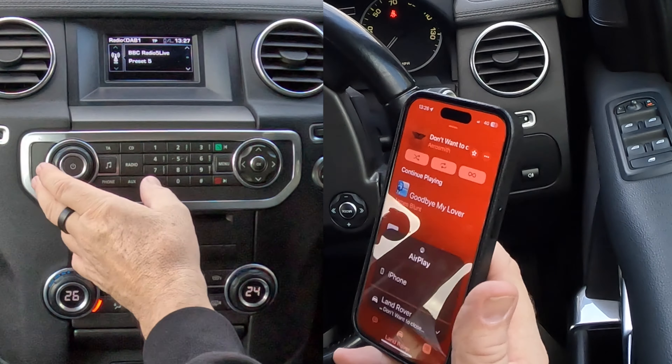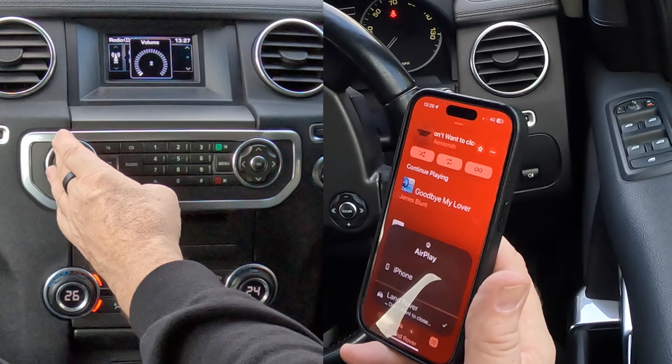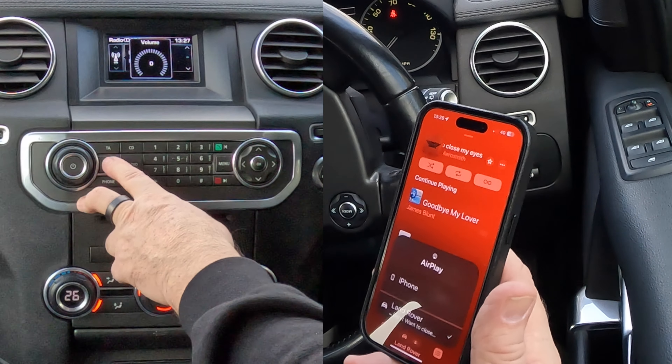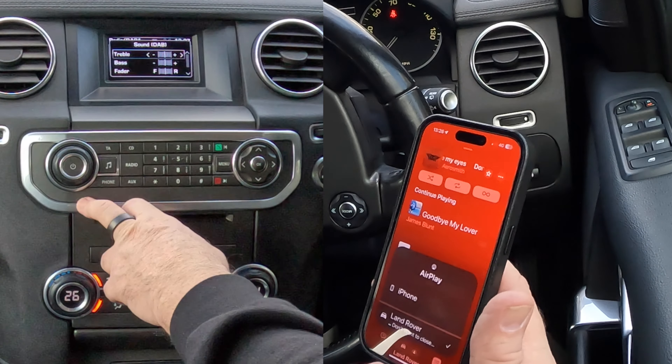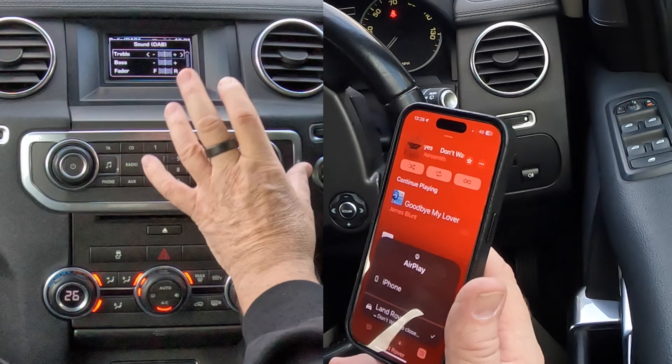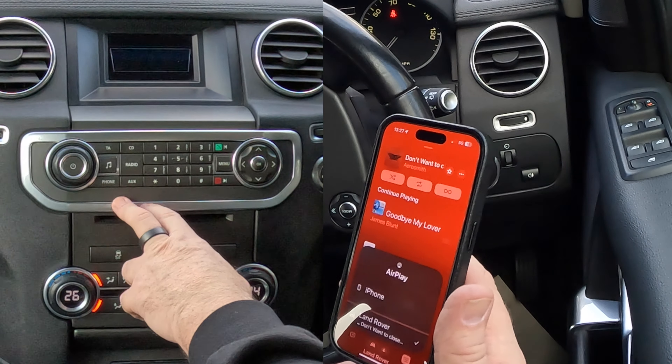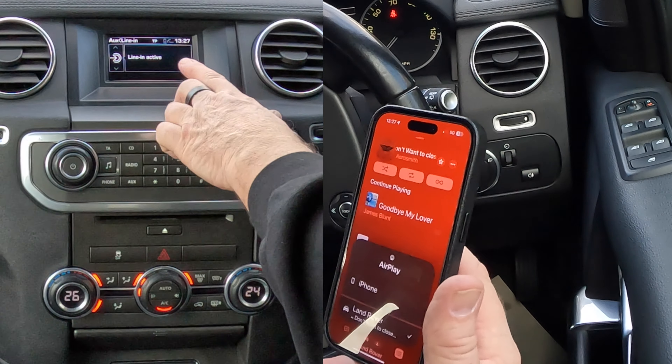Now we need to set this - we need to go over to the system. That's on radio at the moment, so we click. You've got music there and you've got aux. If you click music that's to adjust the sound, the tone, the bass and so on. So we want aux, and then it's got lining active.